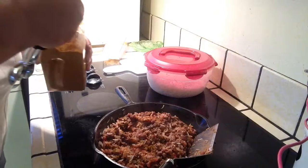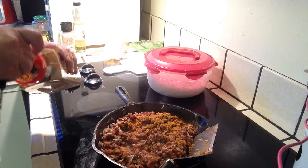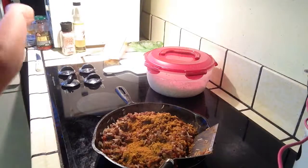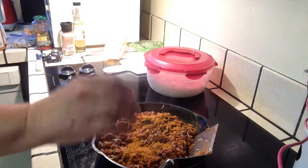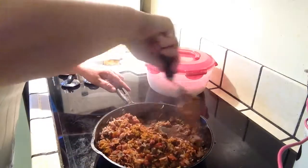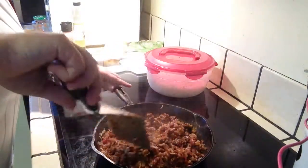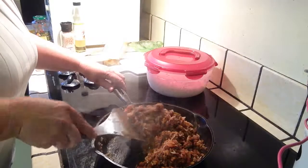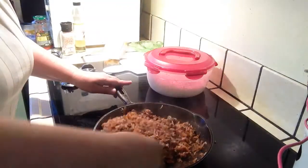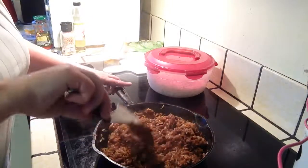Those peppers are almost ready to come out, so we're going to add our seasoning now and let that soak in. We're going to do two tablespoons of taco seasoning. We will taste this in a few minutes to make sure that's enough, but I believe it will be with the salsa already in there.